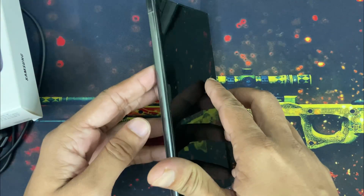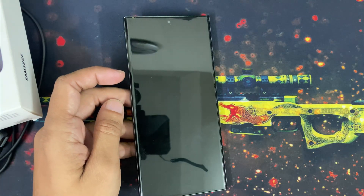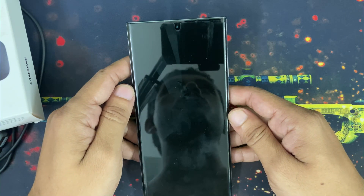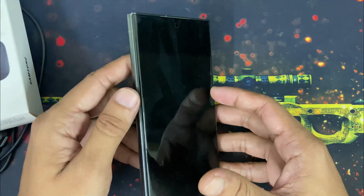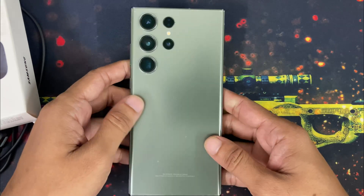Hello Galaxy Station viewers, how are you? Today is a very special day for my channel because after using Samsung Galaxy S21 Ultra for 2.5 years, today I have updated my phone and my new device is Samsung Galaxy S23 Ultra.